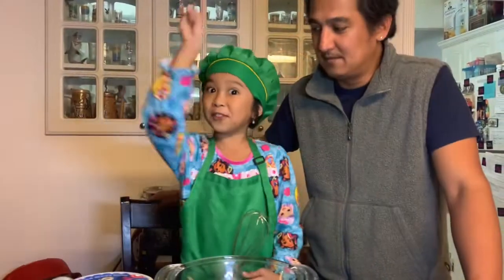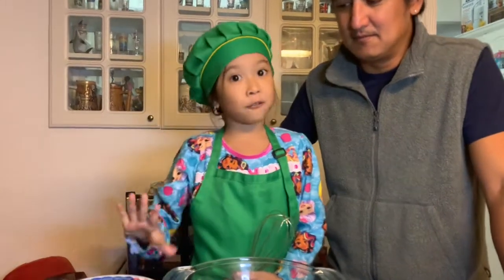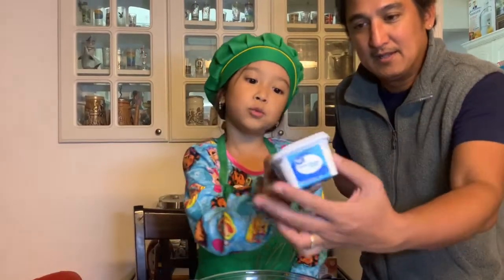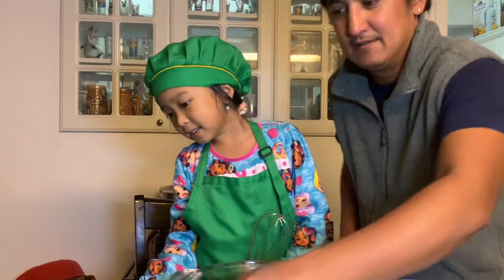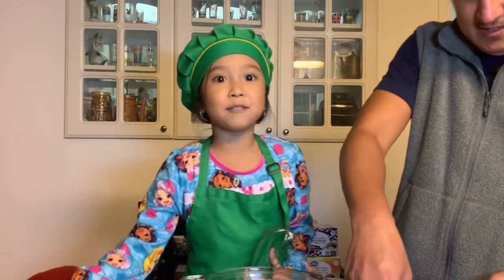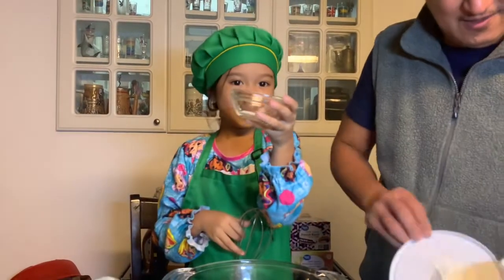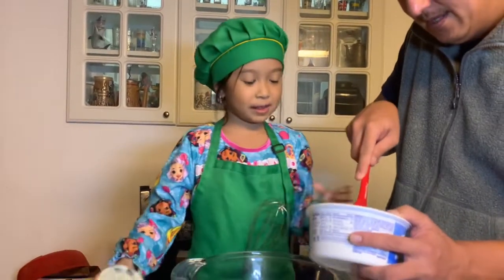For the third step, we're going to put half of Cool Whip, and the whole thing of cream cheese spread, and half of the condensed milk. And I have a secret recipe — a little salt. We're just going to put half of it.